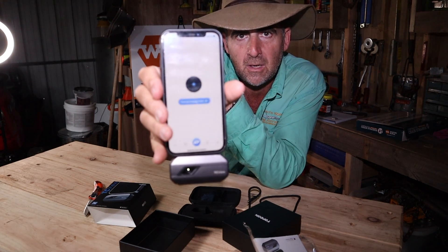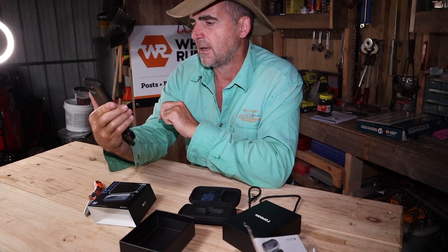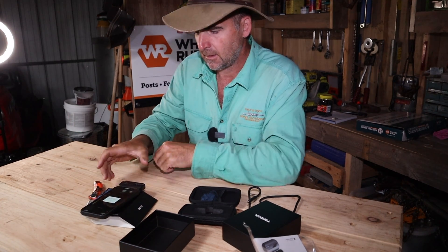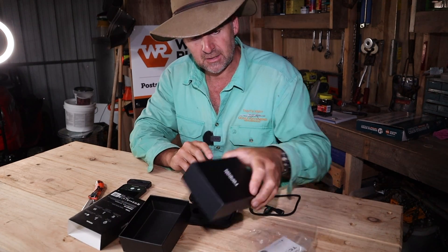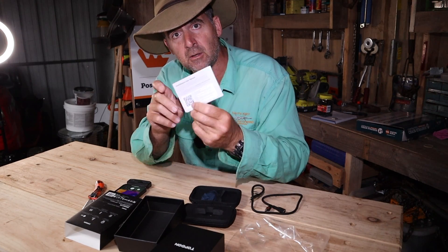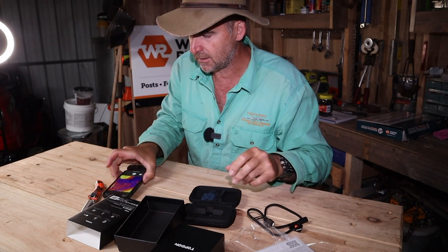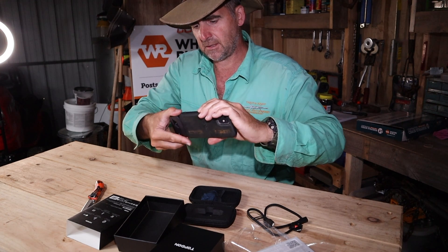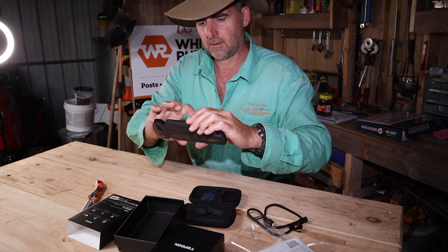We've got thermal imaging mode coming available, so I'll go into that. It's the first time connection — please wait, it's calibrating. Not much else to say about the packaging except that it looks pretty good. If you want an online version of the user manual, there's a QR code, which is always a good idea. I've got it the wrong way around — I'll take it out and stick it in the right way around.